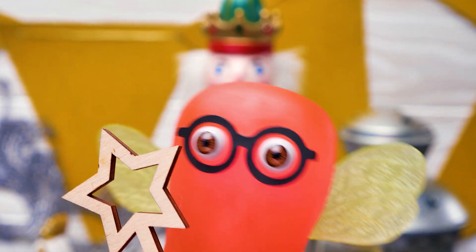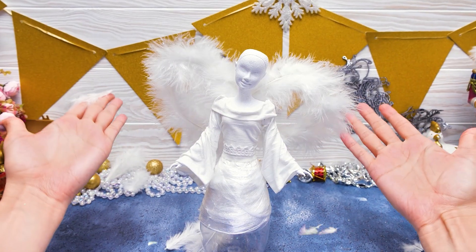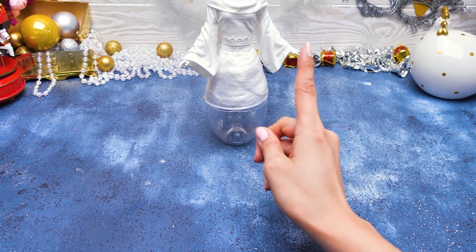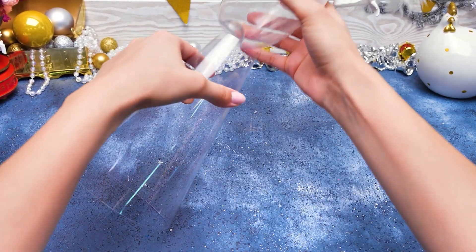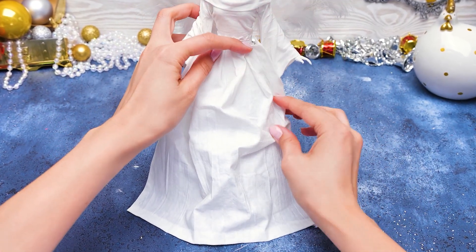Look how beautiful I am with the wings! Oh, that's right! You'll be a reference for our Christmas angel! I didn't see anyone, but your look gave me a good idea! With this cone, the skirt will be fluffier!